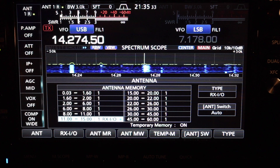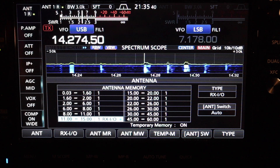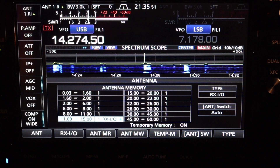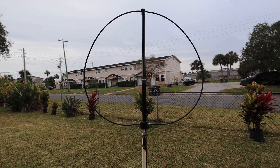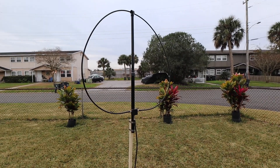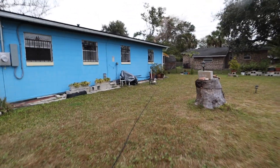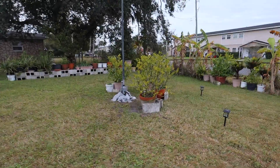I just made contact with JC — his name is Juan Carlos, in Costa Rica. Using antenna one, which is my 05, for transmitting, and receiving on this loop antenna. I just made a quick contact with Costa Rica. I was receiving him off the W6 LVP loop — that's a magnetic loop antenna. That's 75 feet of coax to the house, and I was transmitting 1000 watts off this 05 antenna.